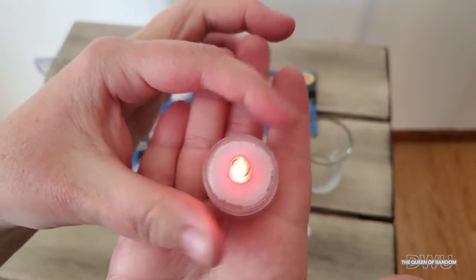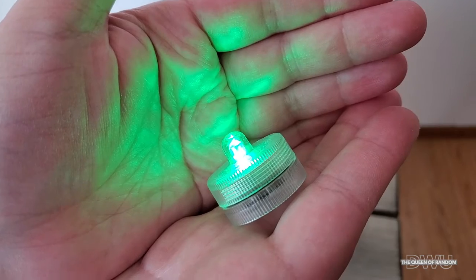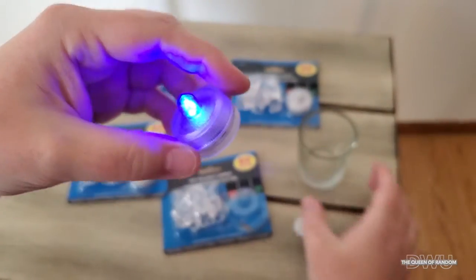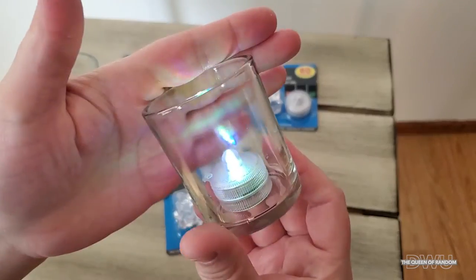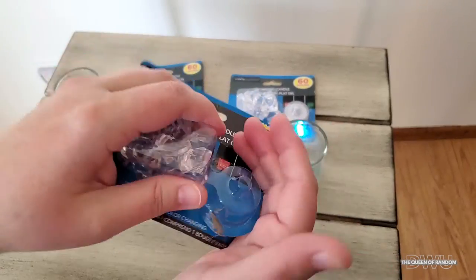To turn them on you just tighten the cap, and when you want to turn it off you loosen it — that's how it turns on and off. They do automatically start changing colors, so it's not like you can pick a single color; it just cycles through different colors all the time.